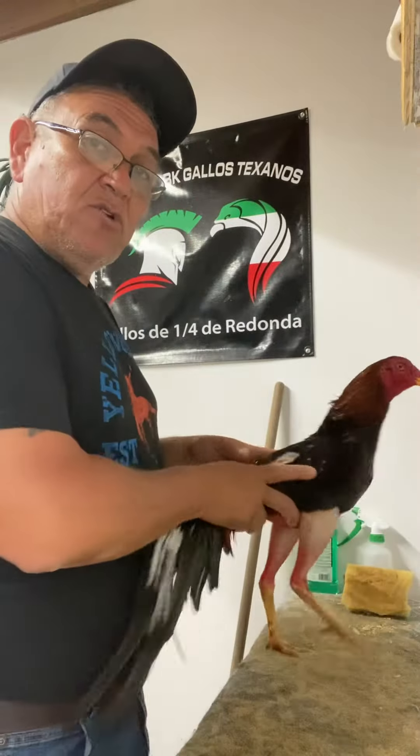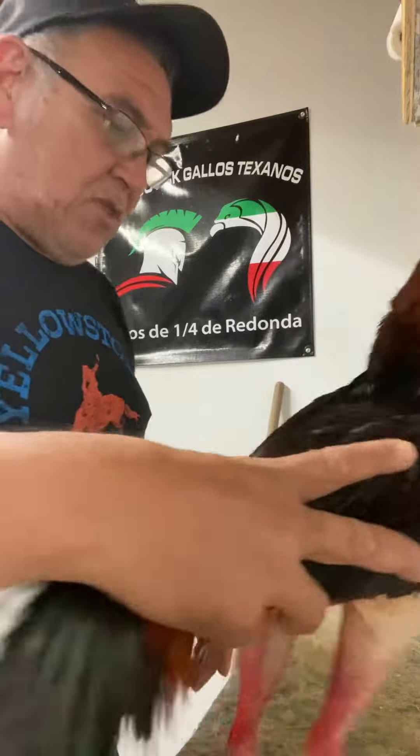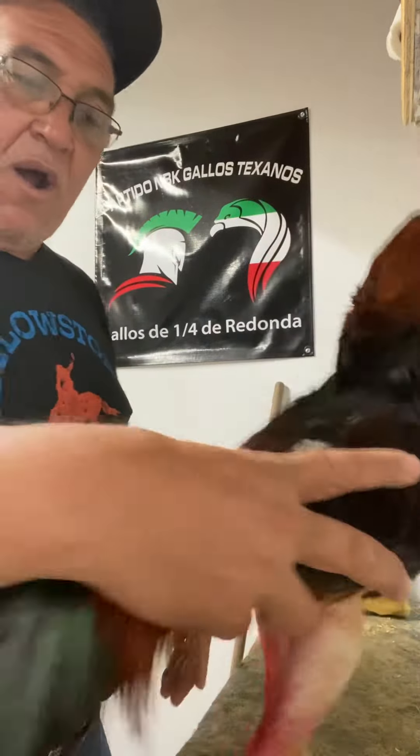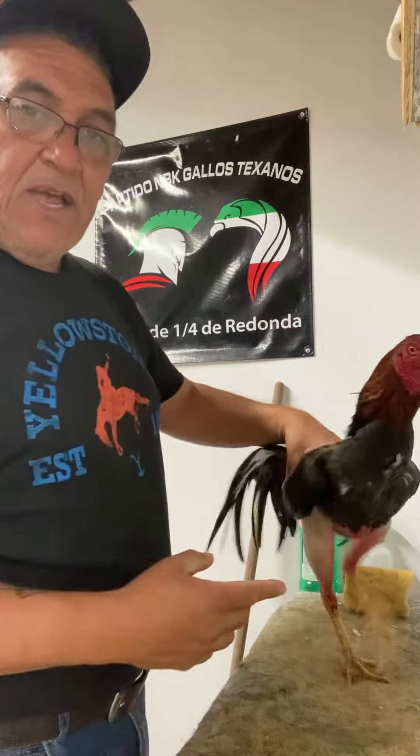Usually when I start working him out, I count three repetitions of 50. The idea here is for him to learn to do this and not struggle while he's learning how to walk on the table.